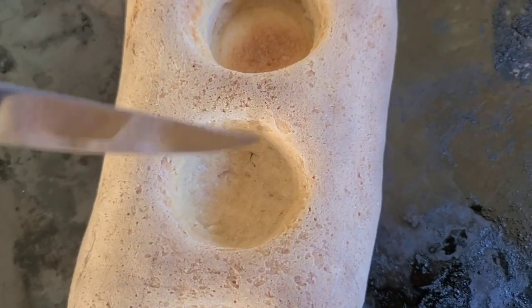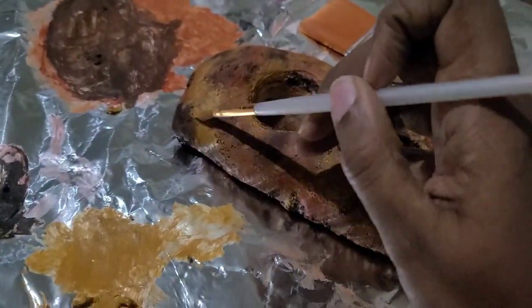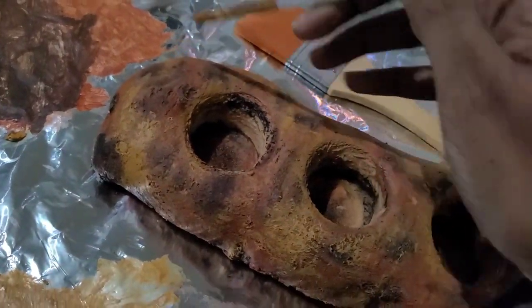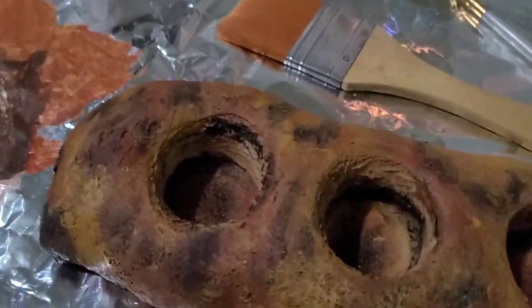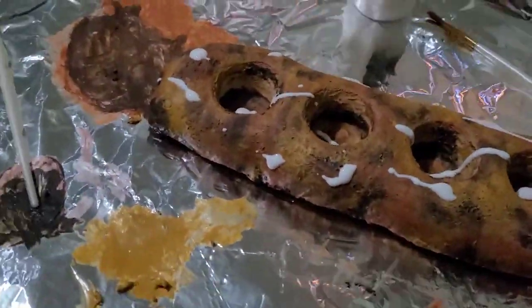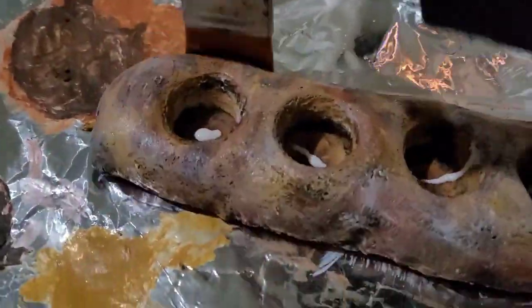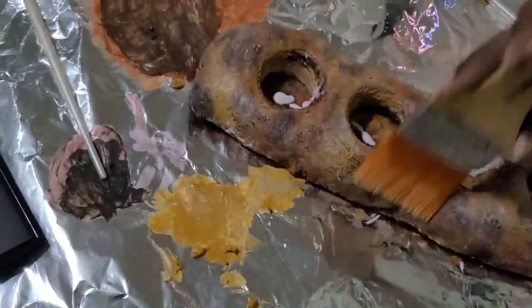This is the final cooked version, and I didn't want to leave it like this, so I decided to paint it. I looked up online how to make things look like wood — it didn't quite come out as planned. I used acrylic paints and four different shades of brown, letting them dry before adding the next layer of color, starting with the darkest and ending with the lightest, because that's how you build up color when painting with acrylics.